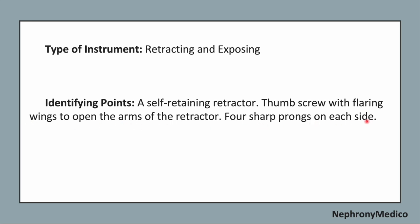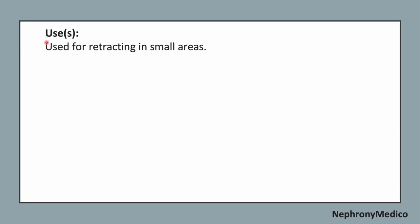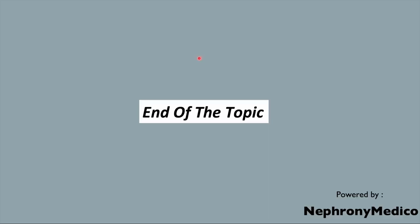It has four sharp prongs on each side. Its use: it is used for retracting in small incisions.